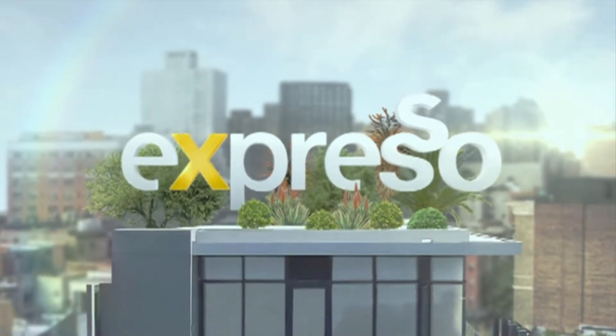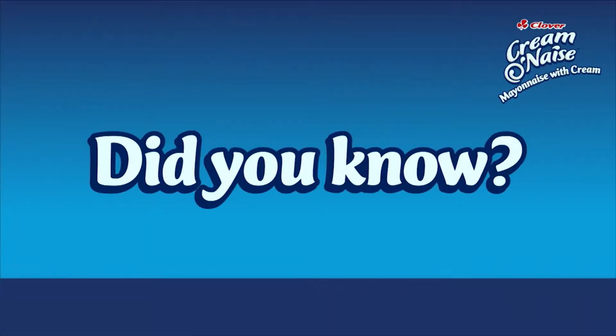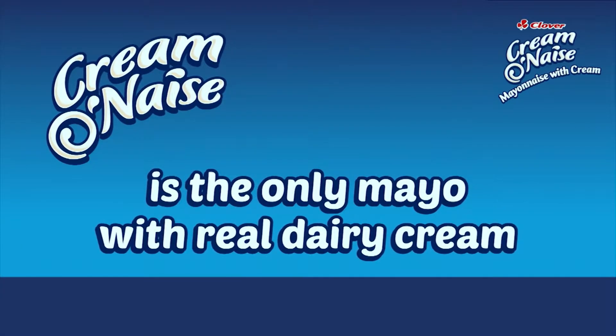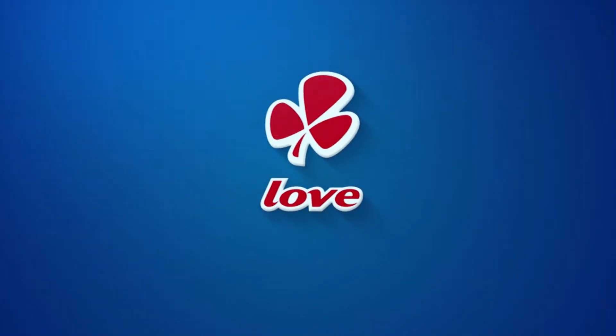It's my feel-good breakfast show. Creme-on-aise is the only mayonnaise with clover cream. Made with love by Clover.